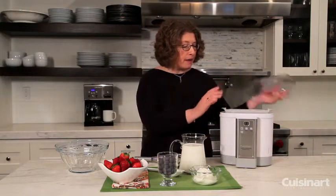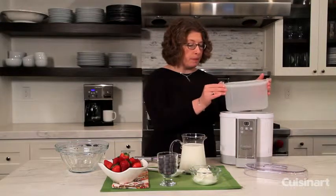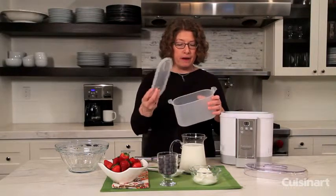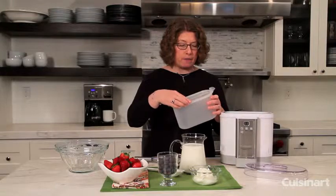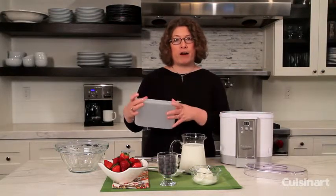This is your lid, and inside there is a container which is completely removable, and which also has an integrated lid. This is great when your yogurt is done because you don't need to transfer it into something else — you can take this and bring it right to your refrigerator.